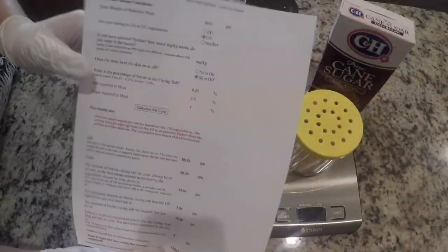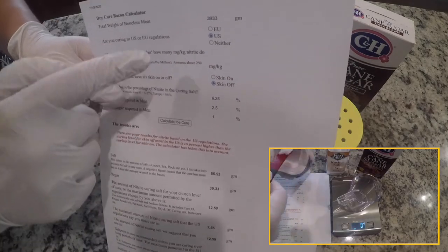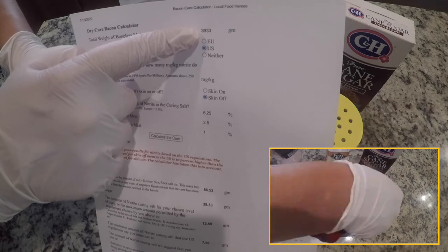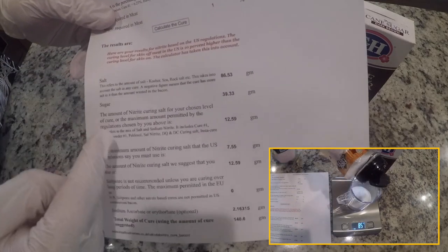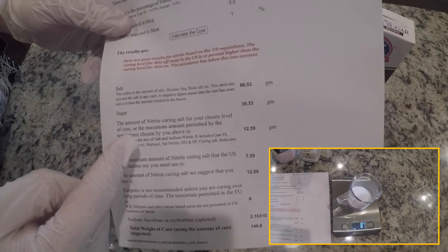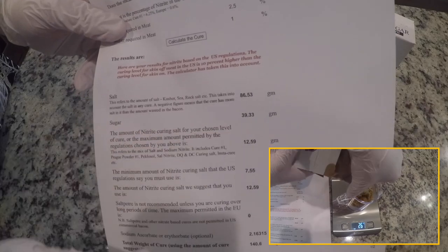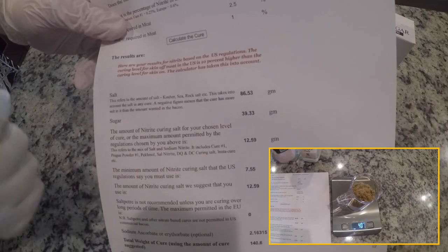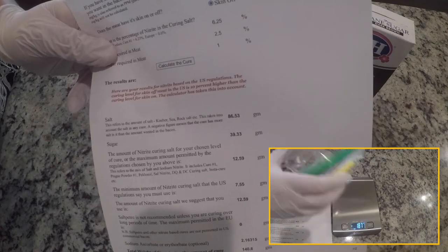The first step is to figure out how much of the curing mix you need. You take the weight of your pork belly, convert it to grams, and then this calculator spits out exactly how much salt, sugar, and curing salt you need. For mine I need 86 grams of salt, 39 grams of sugar, and 12 and a half grams of curing salt. I'll link to the calculator in the description, so check it out there.